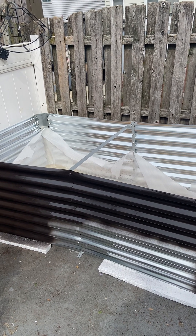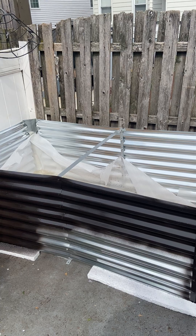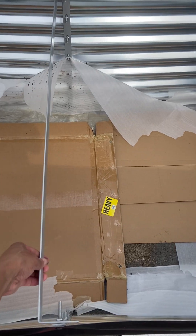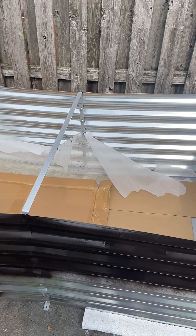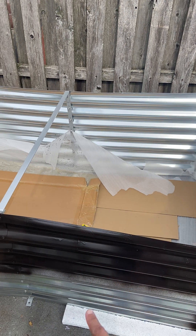I just wanted to talk to you about my galvanized raised beds that my daughter got me on Amazon. They were not cheap, though they were not top of the line either. They're supposed to be 6 feet long, 3 feet wide, and 2 feet high.